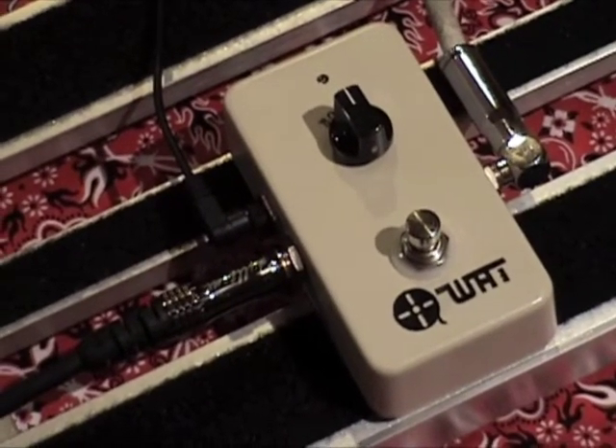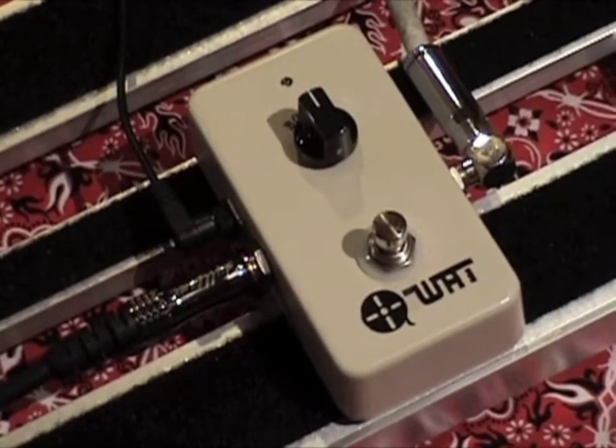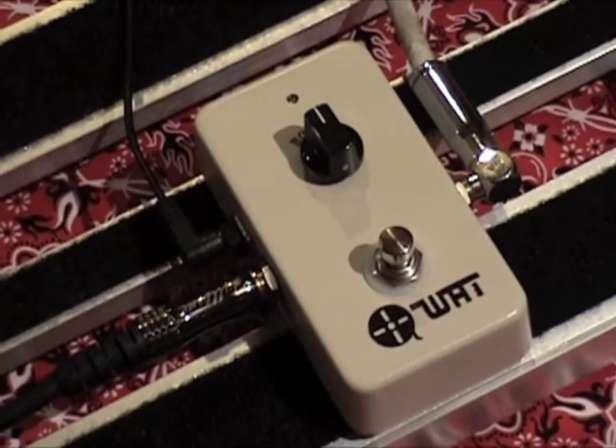I love it when a plan comes together like that. Wax and Tape — they make some really awesome hand-wired fuzzies. You should check them out if you haven't.